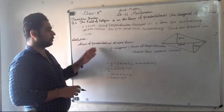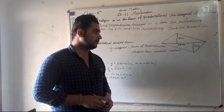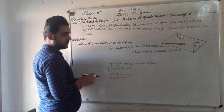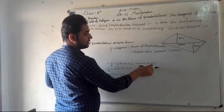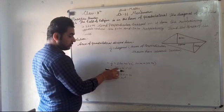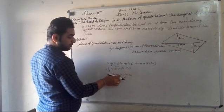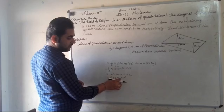Now let me explain this area once more. The area formula is: 1 upon 2, multiplied by the diagonal, multiplied by the sum of perpendiculars drawn from opposite vertices. Here the diagonal is 220 meters, and the perpendiculars are 80 meters and 30 meters. So 80 plus 30 equals 110 meters. Multiplying, we get 3300 square meters.